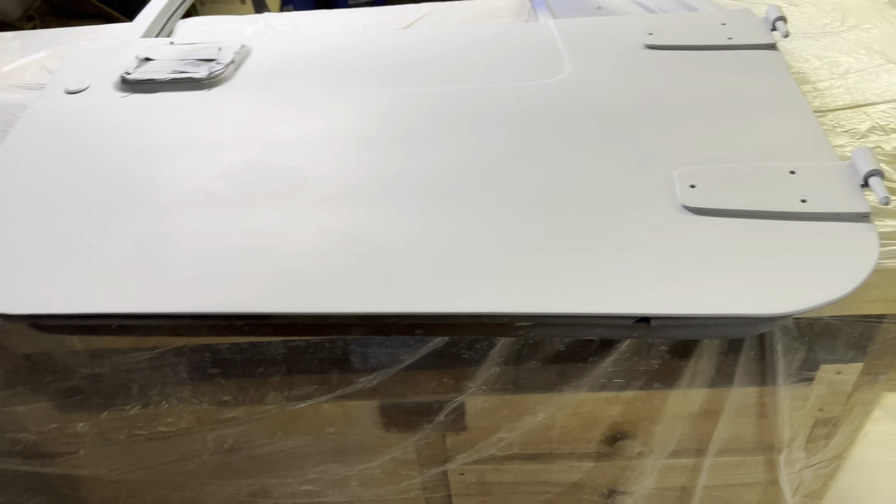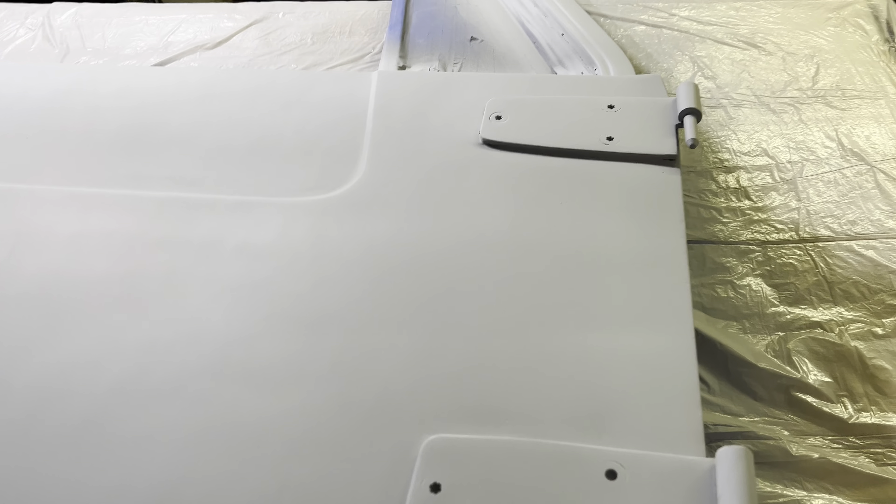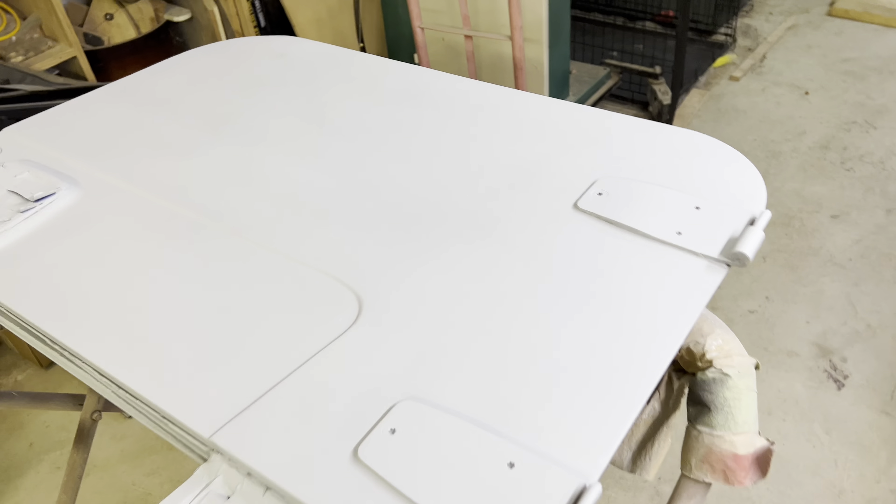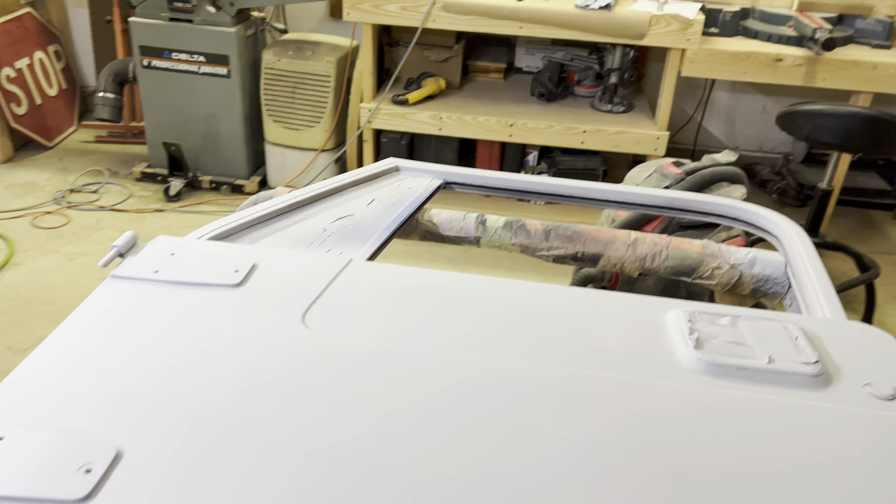I'm going to let these dry — probably just go ahead and let them dry overnight. I could probably do it this afternoon but I've got other work on the Jeep to do. That's going to be it on the doors and the hood for now. Tomorrow I'll block sand them and see where we're at.